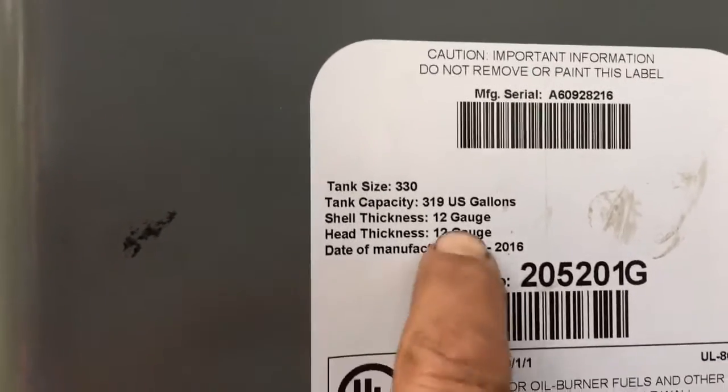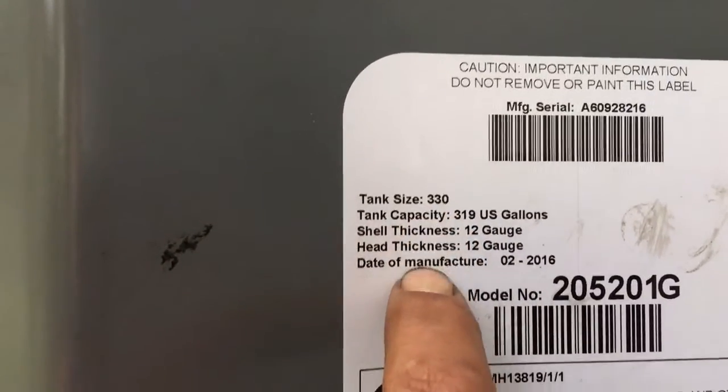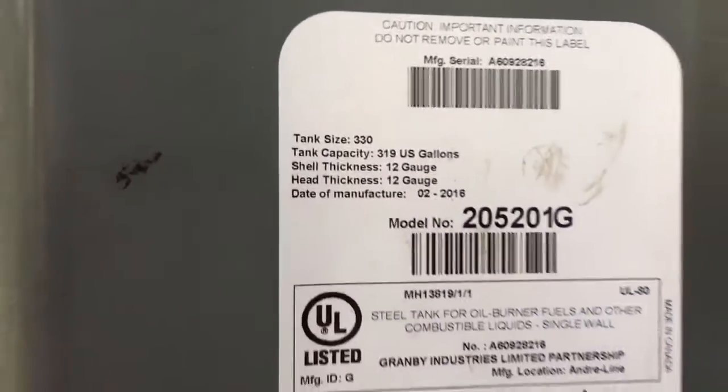3-30. It's a 3-30 tank, 12 gauge. Rody, Rudy — that's it. I'm going to the next one.